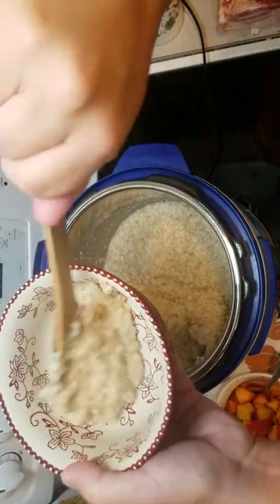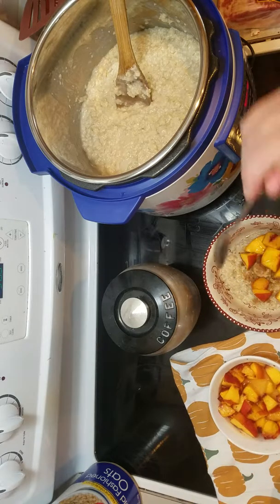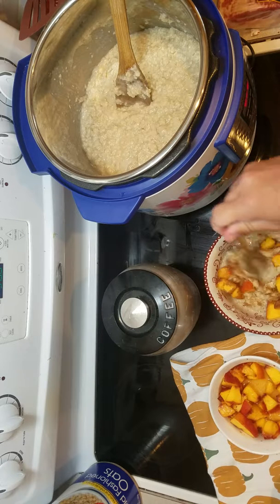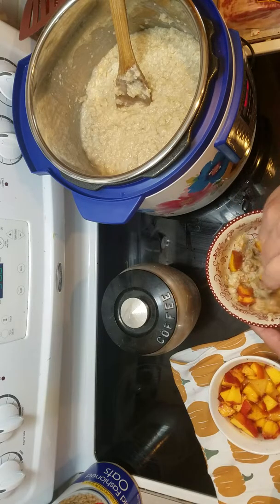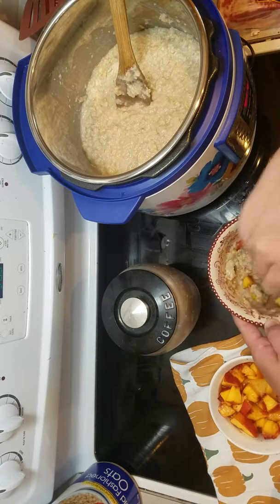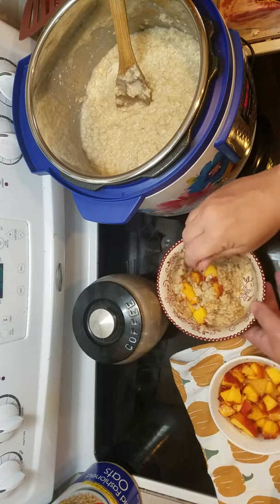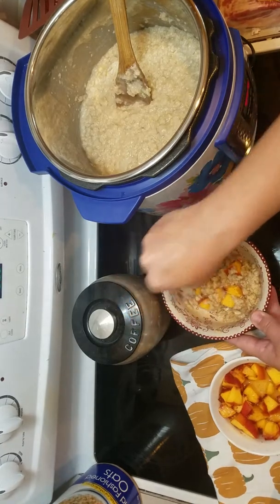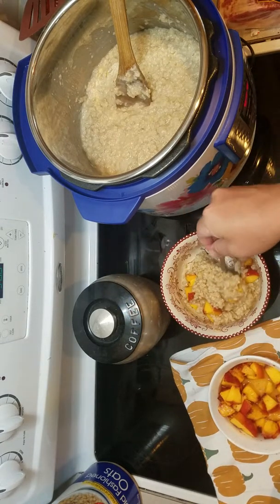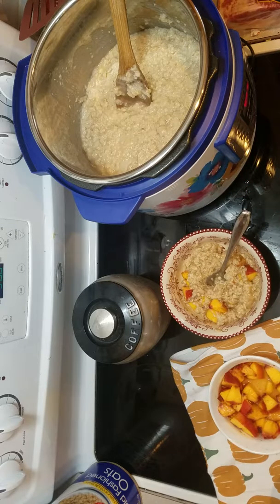I chopped up some of these really good peaches. And I'm going to put a little bit of lemon juice in here — sorry, I said lime but this is lemon juice. Just a little bit. And then a couple teaspoons of sugar.